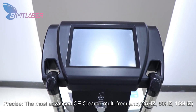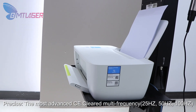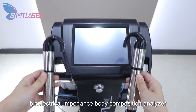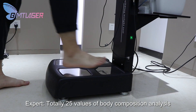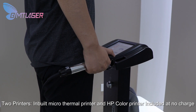The most advanced CE-cleared multi-frequency — 25Hz, 50Hz, 100Hz — bioelectrical impedance body composition analyzer. It provides a total of 25 values of body composition analysis quickly and with high accuracy for the whole body in under 20 seconds. Two printers are inbuilt.